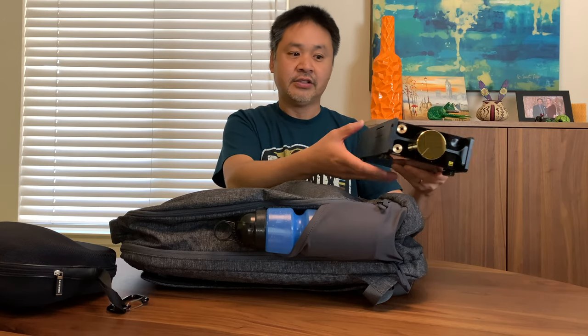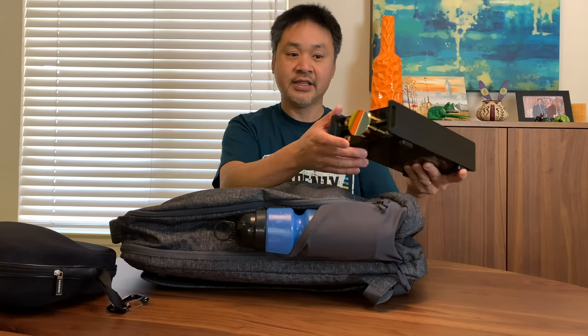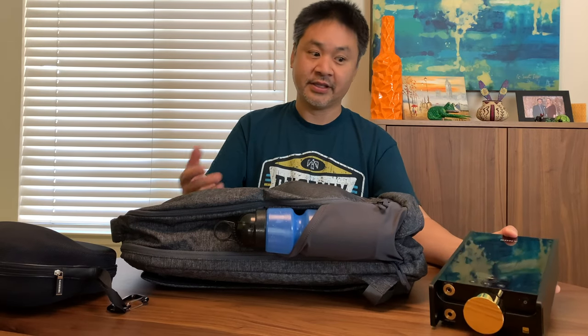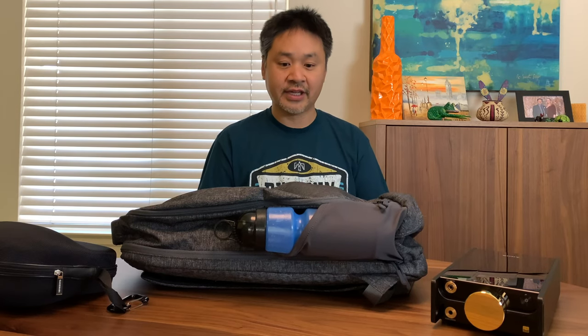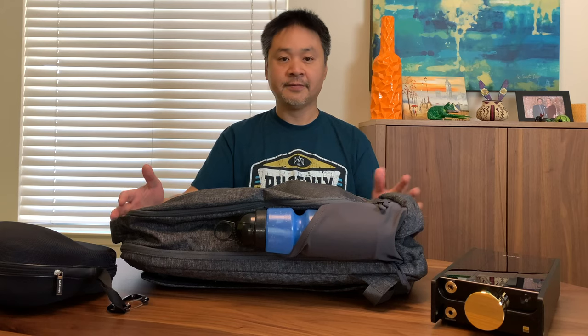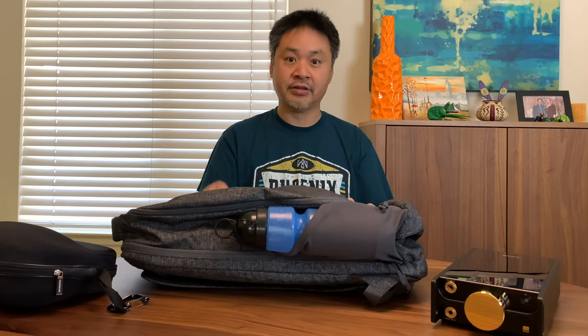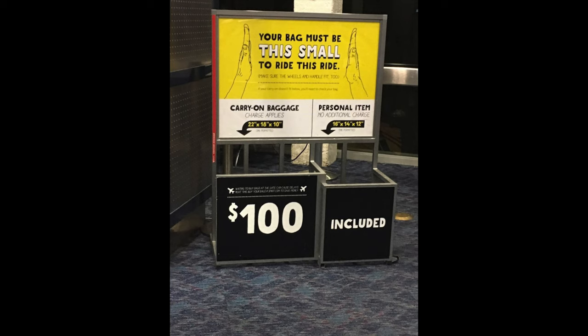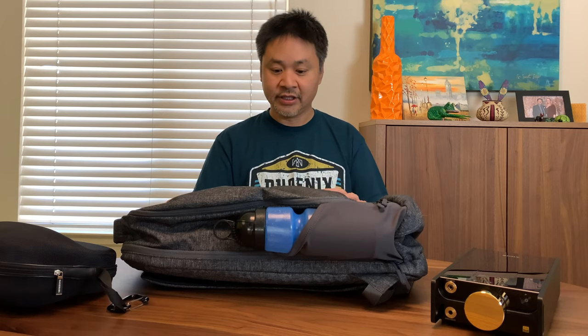It runs about nine hours of battery life, so this little gem I've taken on trips before. I wanted a backpack that I can store it in so I don't have to check the bag, because that's an expensive item to risk checking. Some days I don't want to carry a carry-on — I can store my clothes in the backpack and not have to check anything or pay the checked bag fee. I wanted a backpack big enough but not too big where they won't allow me to take it on the airplane.